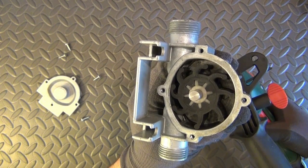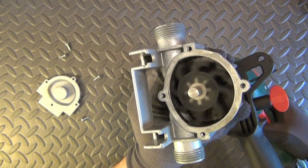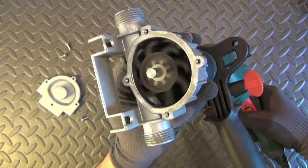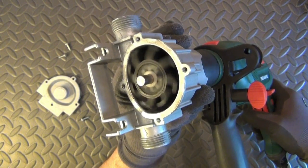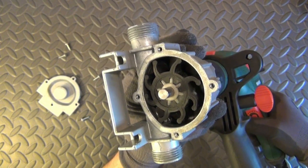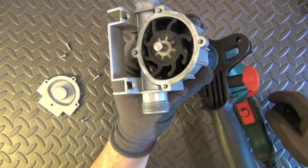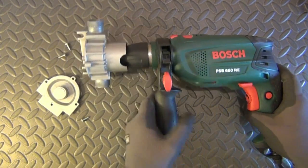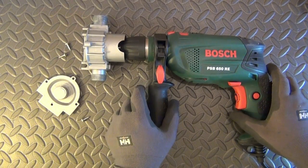The flexible blades again contact the cam and bend with a squeezing action that provides continuous uniform flow. I hope you have enjoyed this video. Thanks for watching and don't forget!